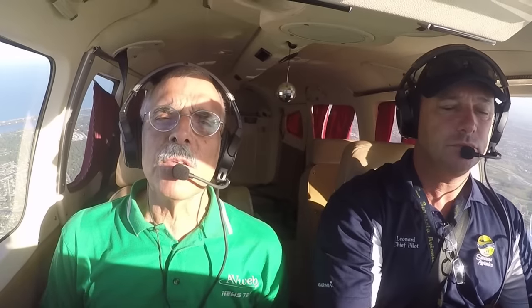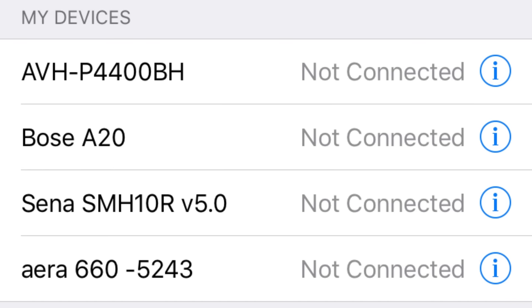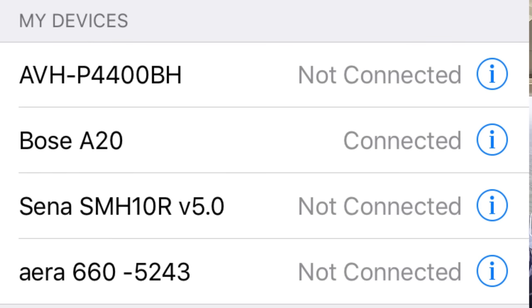Like most Bluetooth devices, the pairing is relatively simple. In fact, the first time you turn on the A20, it will automatically go into pairing mode and pair up with whatever device happens to be in discoverable range. When it is paired up, you'll hear a beep to confirm that. You may have to go into the device's menu to make sure that it is paired correctly.